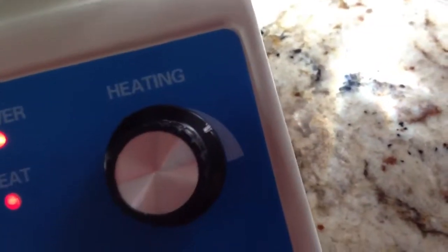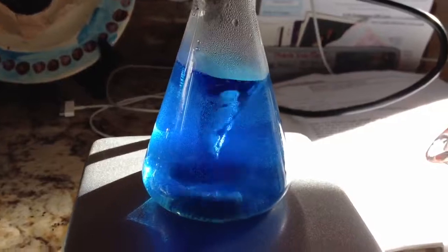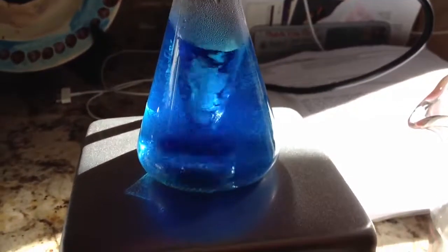The heat is pretty high, indicated by the white mark, and it's just spinning at very low speed right now. But if you turn it up, it forms a tornado inside.